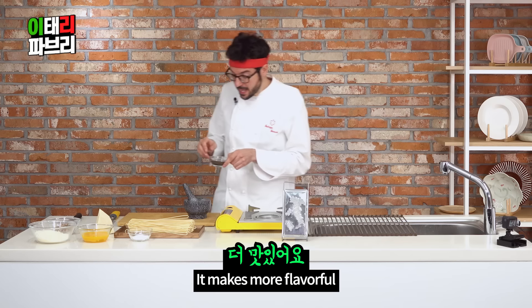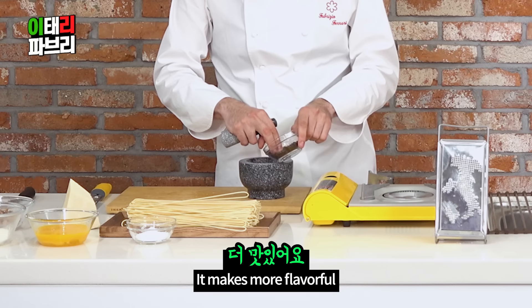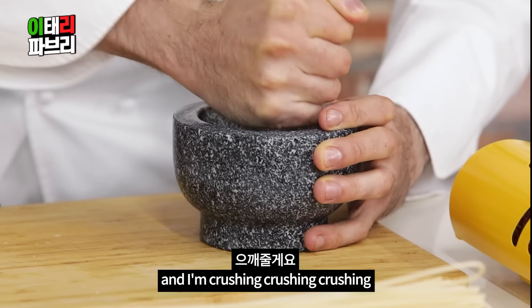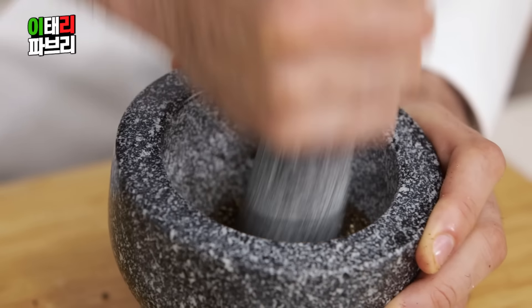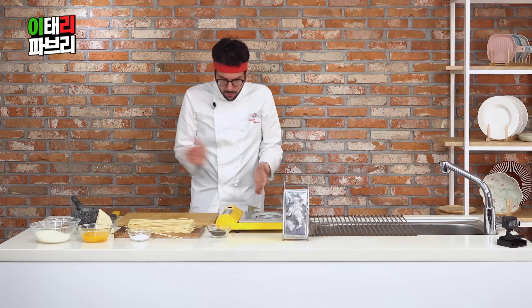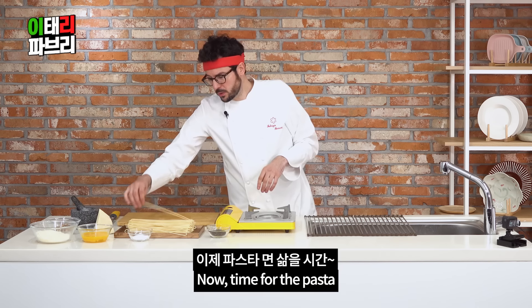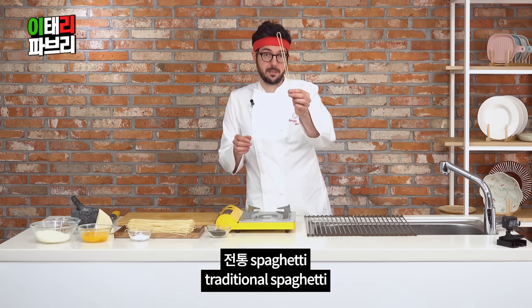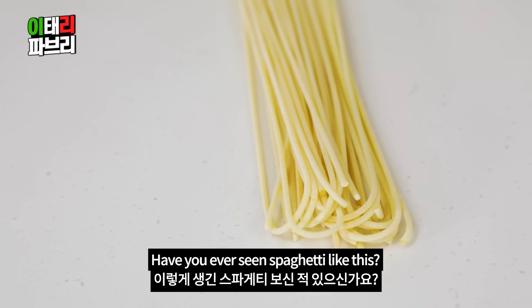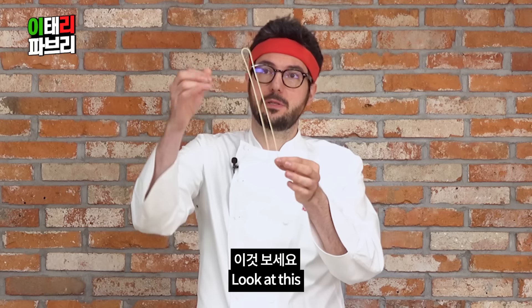We call it mortaio. I'm crushing, crushing, crushing — bam bam bam! Huchu! Done! Now, time for the pasta — it's the last ingredient. John Tong spaghetti. Have you ever seen spaghetti like this? Look at this.